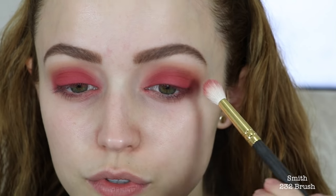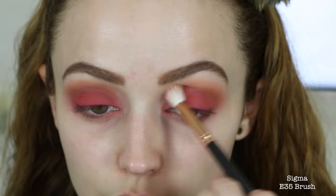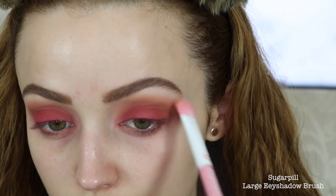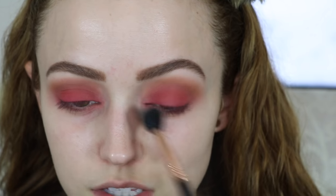I'm taking the Anastasia eyeshadow called 'Blazing' and using it in my crease to blend out any harsh edges that the red shadow created. Then I go into 'Note to Self' to really blend out my crease. After that, I take the ColourPop eyeshadow 'Hear Me Out' to highlight my brow bone and clean up that area.